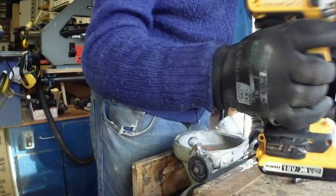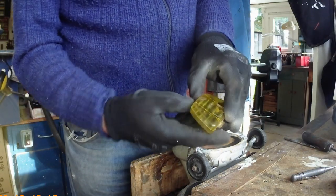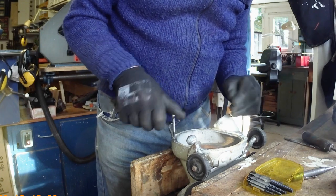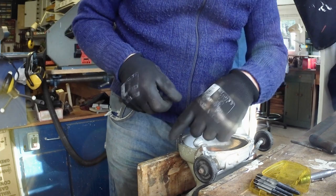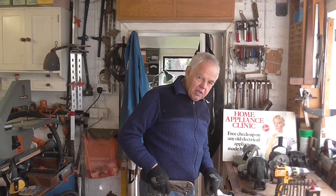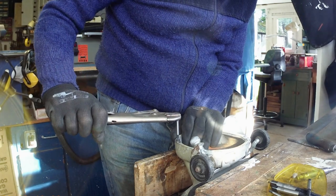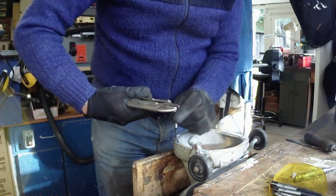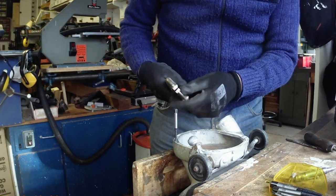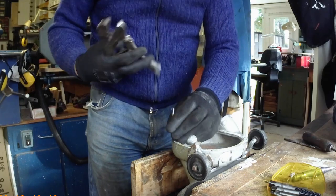I've gone right through the bottom of the bolt now. You could try using bolt extractors, but you've got to be very careful. The thread on these is the opposite way around — as you screw it in, it's supposed to unscrew the bolt. The problem is if you're not careful it will snap off and get jammed in there, and that is really hard to drill out. I'll give it a quick try — it's going in and tightening up but I can't see the bolt moving. With a very small bolt it tends to expand the outside and make it even tighter. So far I've not had any success with the thread extractor.